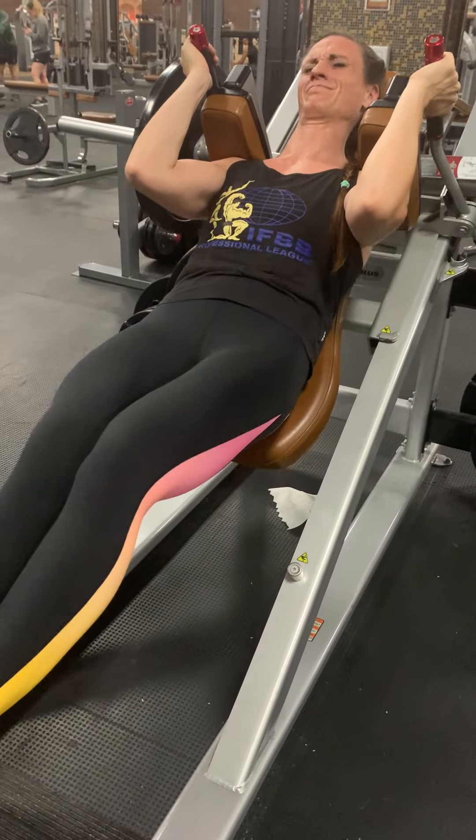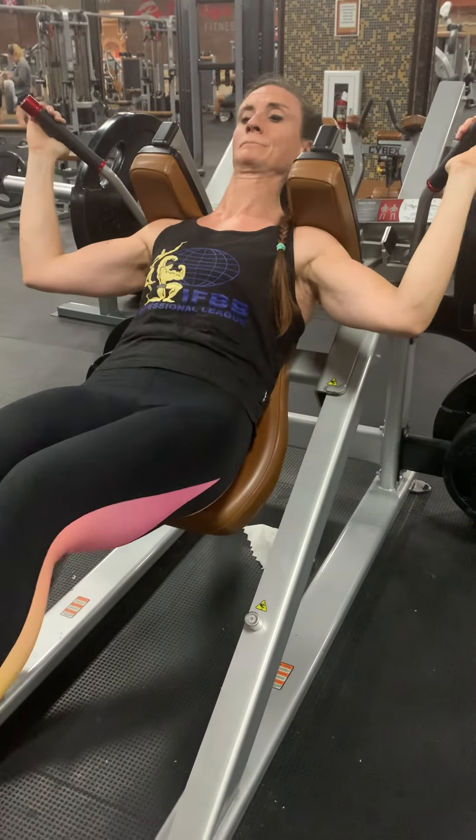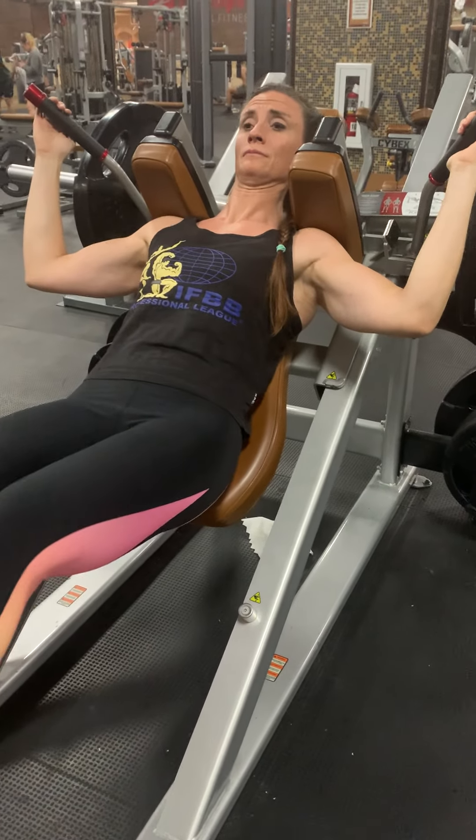Yeah, that's how we finish it out. Whoo! Nice big superset here — now we're going to squat.